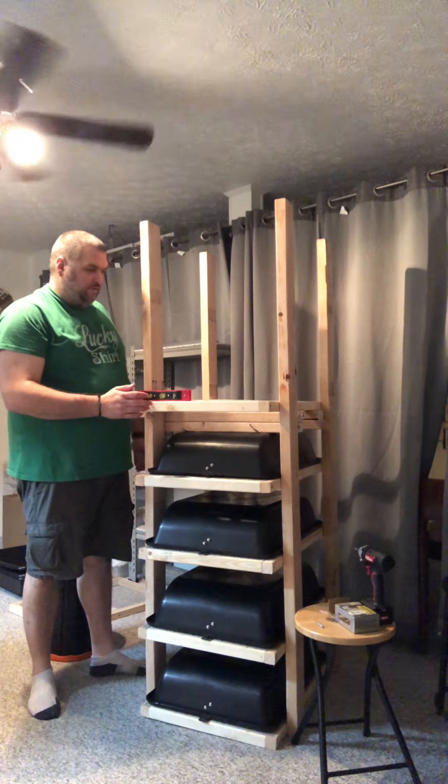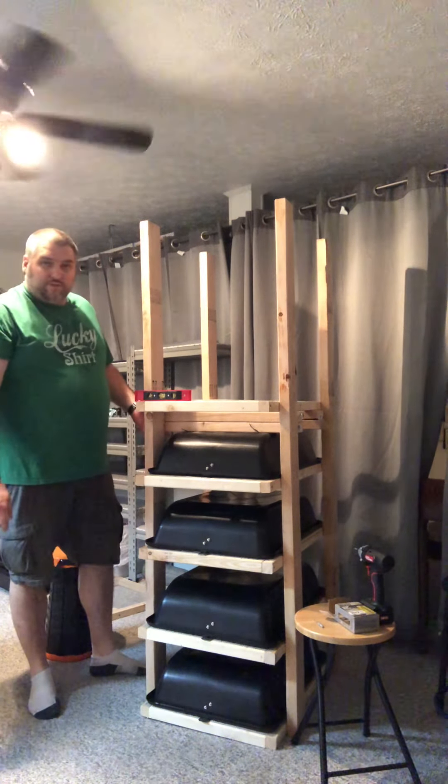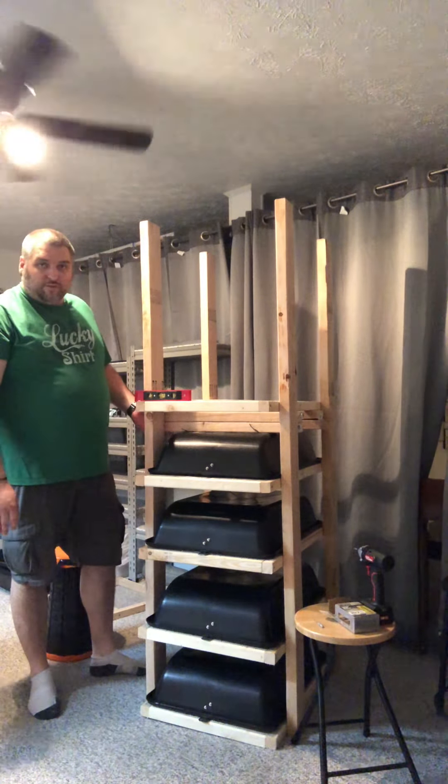Hey everybody, welcome back. As you can see, I've put one, two, three, four shelves together.